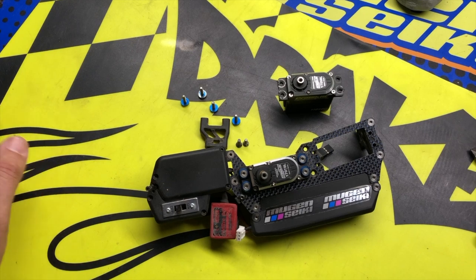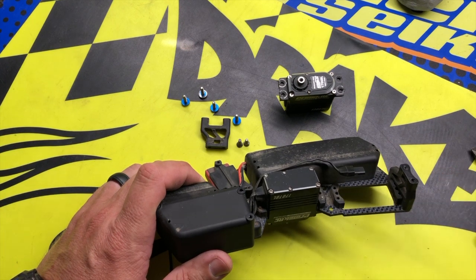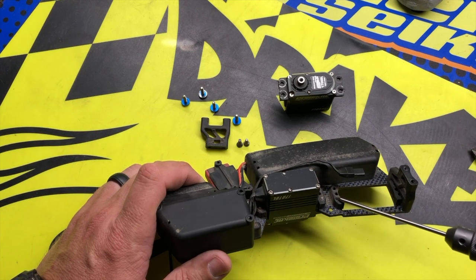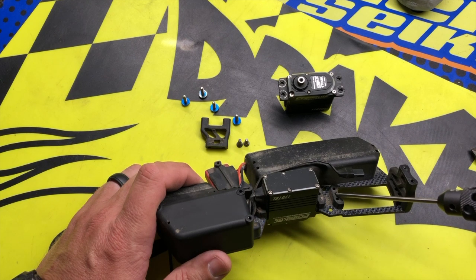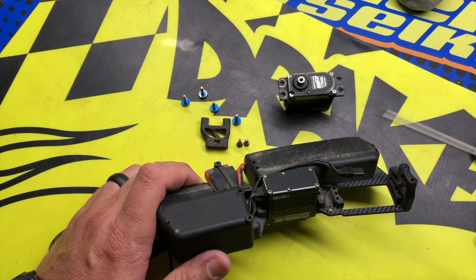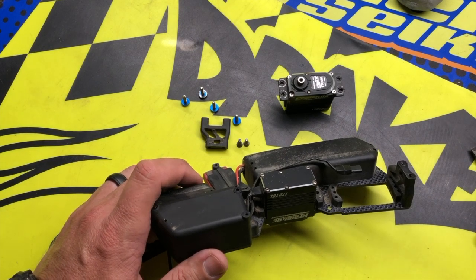Another tip I do is on the Mugen radio tray, we have these plastic pieces that the servo screws go through the servo, through the tray, and into here to secure the servo in place. I like to take just a drop of glue before building the tray and securing these in place. It just makes it easier anytime you go to put a servo in or change a servo, rather than trying to hold it from the bottom as you're running the screws through from the top.